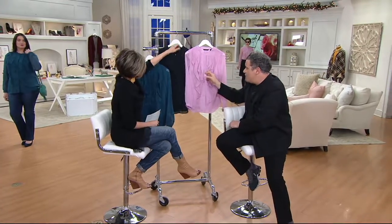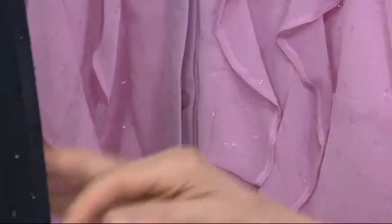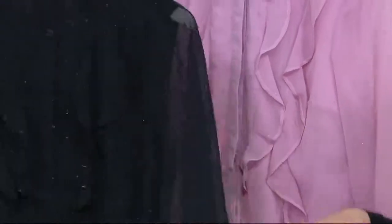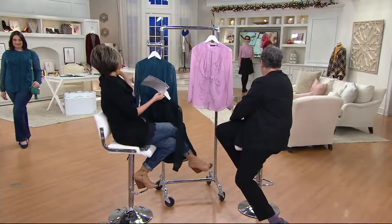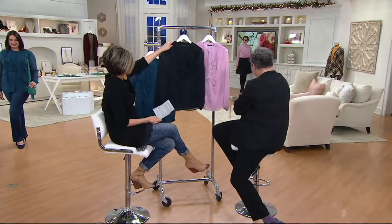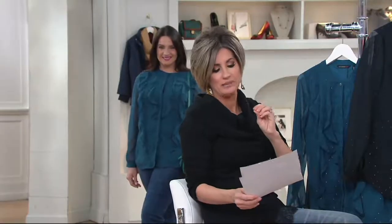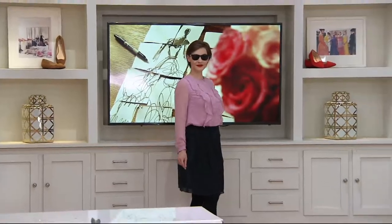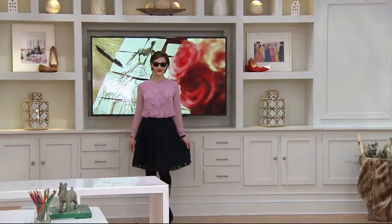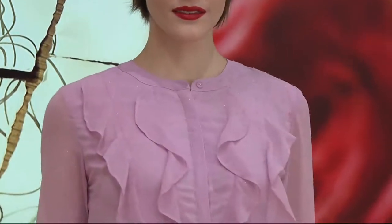The buttons are covered and you don't even see them. If you did see them, you'd love them because they're like Mother of Pearl with a little etched logo. It's collarless, which is feminine but also very modern. You could wear it as a blouse, tuck it in, wear it untucked, unbuttoned over a tank top or camisole, or belted unbuttoned over a skirt.